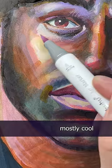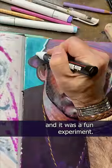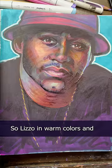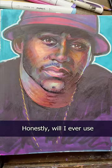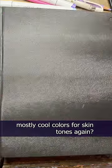As for working in mostly cool colors, it's not my thing. But I did the best I could and it was a fun experiment. Lizzo in warm colors and LL Cool J in cool colors. Honestly, will I ever use mostly cool colors for skin tones again?